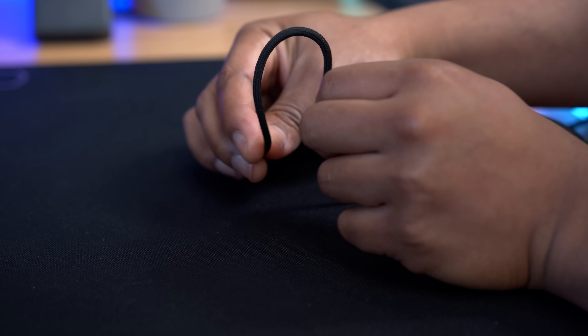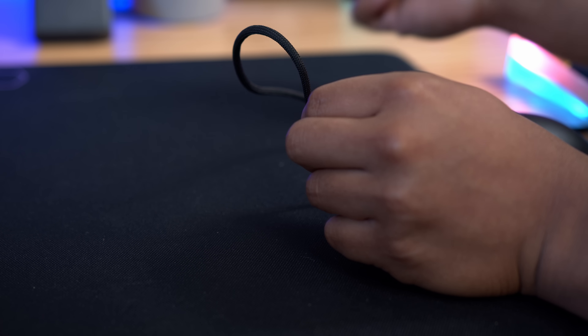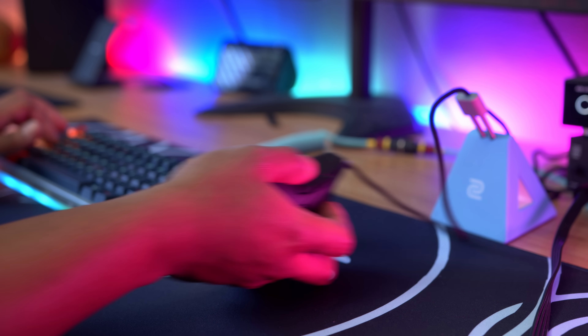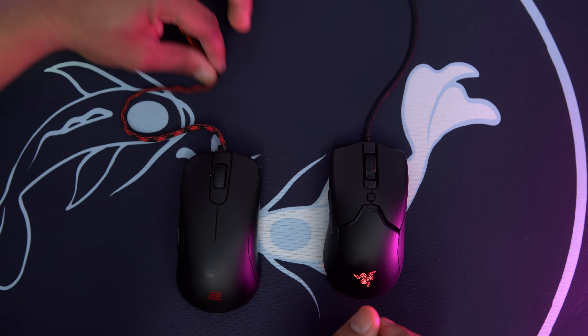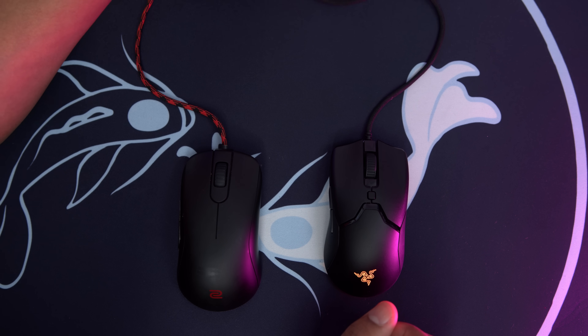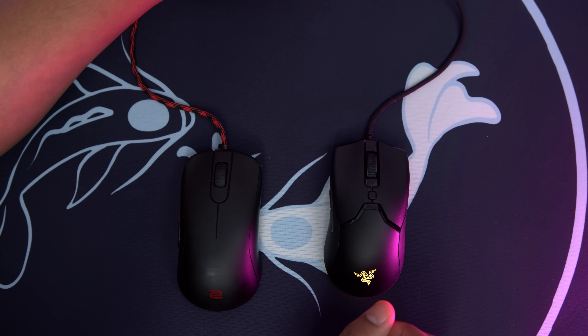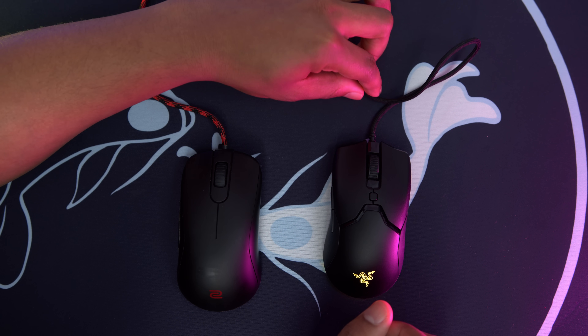I feel like their older cables were better — this one is not as fluid and kind of keeps its shape. I did notice it while gaming; it's not as bad as a rubber cord, but it was kind of stiff. I'll probably be putting my own paracord on this mouse, but that can easily be fixed — or potentially with a wireless version of the Viper Mini, which I can see happening very, very soon.